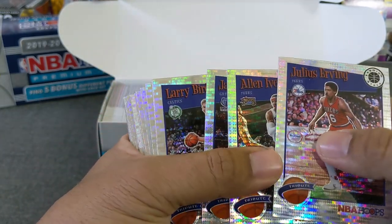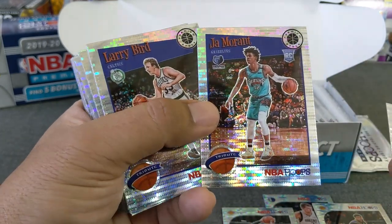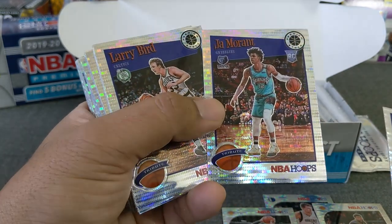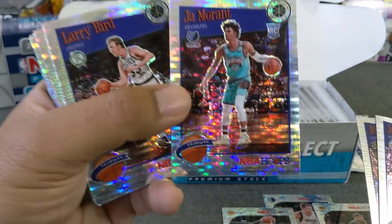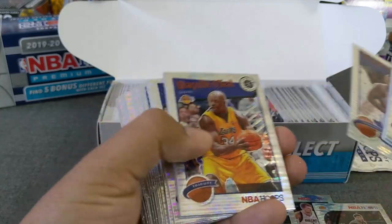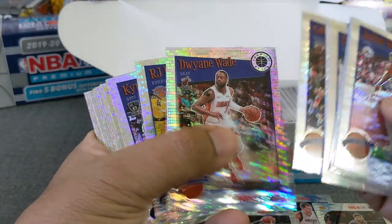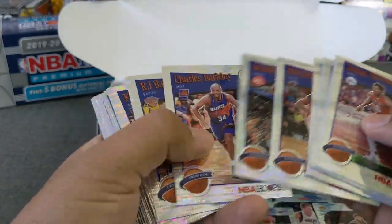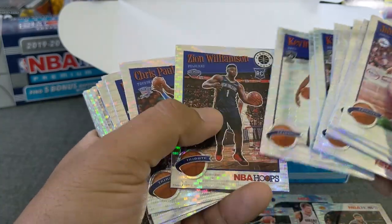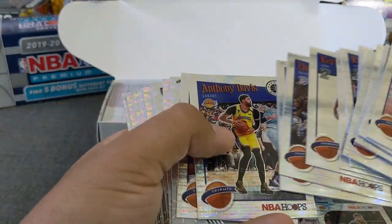There are some tribute cards — very nice. There's an Allen Iverson. There is a Ja Morant tribute, which I think might be a little off-center, but it's just a tribute card so maybe that's why it looks that way. There's a Shaq. These do seem to stick together, but the surface looks okay. RJ Barrett. And there's Zion Williamson — very good-looking cards, for sure.